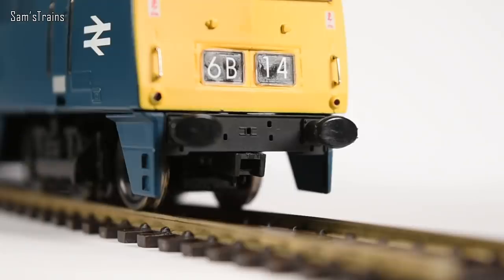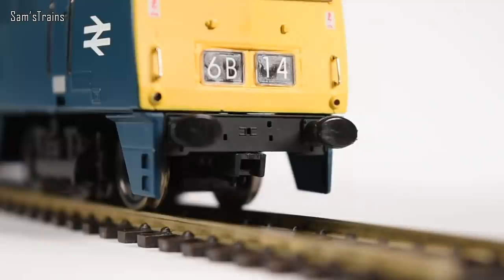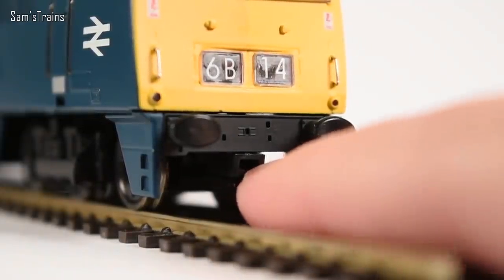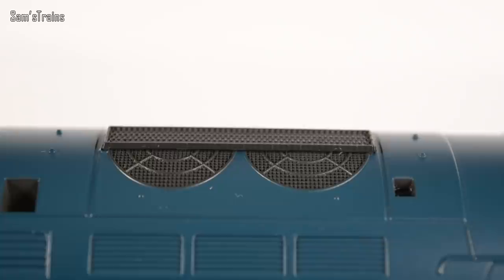None of the buffer beam detail has been added in the factory. At first you might think that's a little bit lazy, but actually I'm quite pleased about that. In the past with some Heljan locos the detail on buffer beams has fouled up the couplings so it won't couple coaches or rolling stock properly. At least this way you can put a coupling in and it will work properly, then fit the detail you want if it's not going to interfere — overall I think that's a good idea because it means the thing will run properly out of the box.